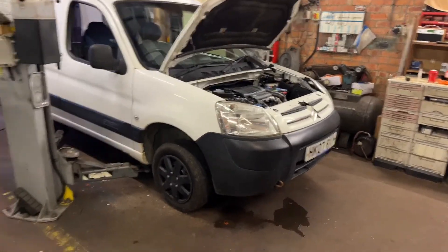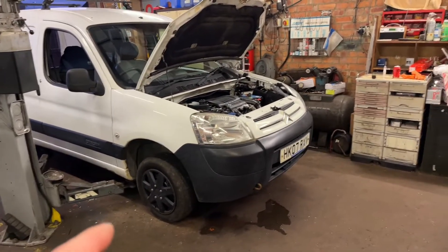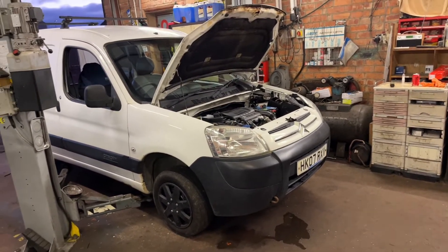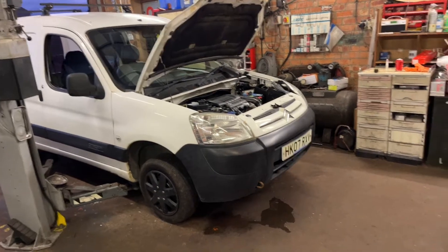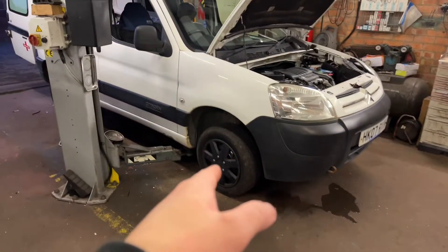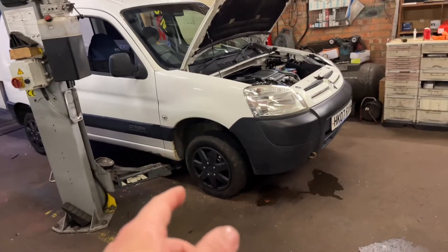Check the Nova on the lift - there's not too much wrong with it. It needs a front track rod end on this side, about £6-7 even for a decent quality one. So I'll get that done. As I mentioned, the tyres are rough but there's no point taking this wheel off just to change the track rod end.